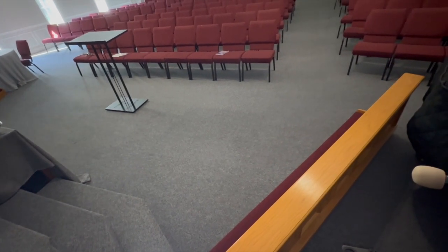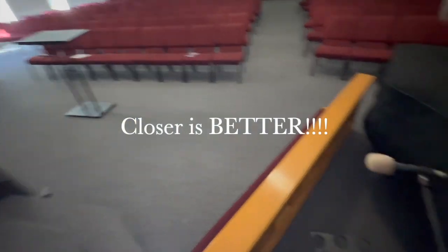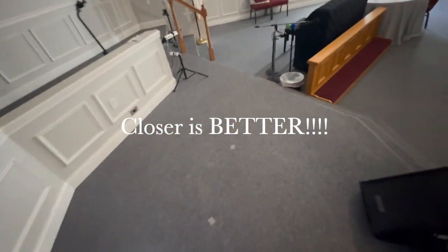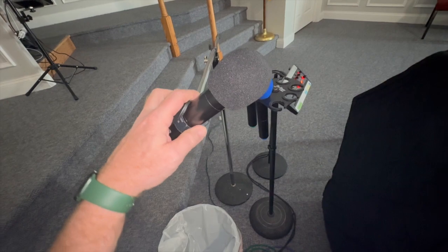If you're too loud, get it closer to your mouth — it will force the sound person to turn it down. I know that's counterintuitive, but that's the truth. Touch your chin with the mic, touch your lower lip with the mic and be so loud that they have to turn you down. If you're holding it far away and they have to turn you up, that's where we get squeaks and squeals because they're trying to get a lot of volume out.